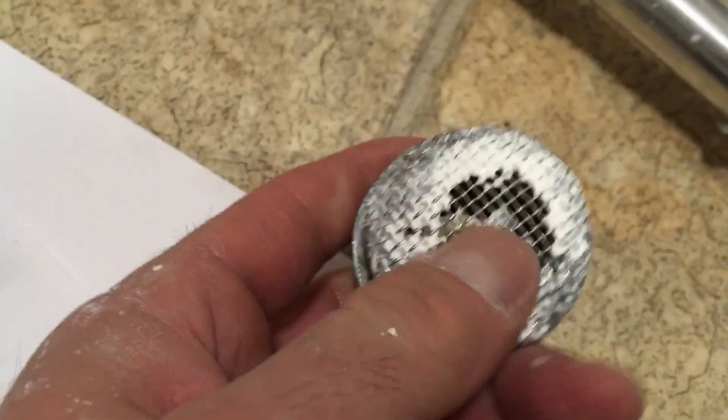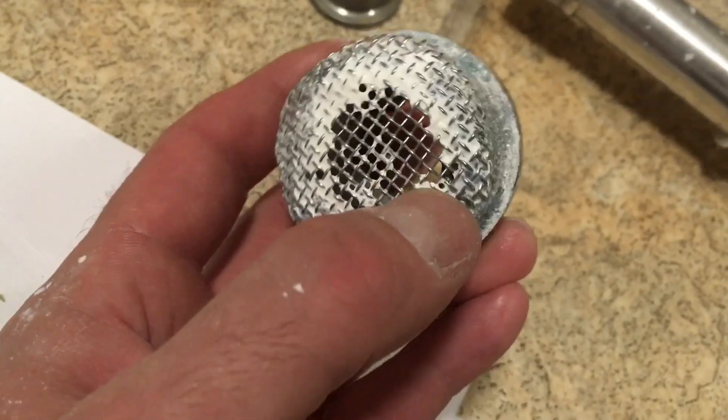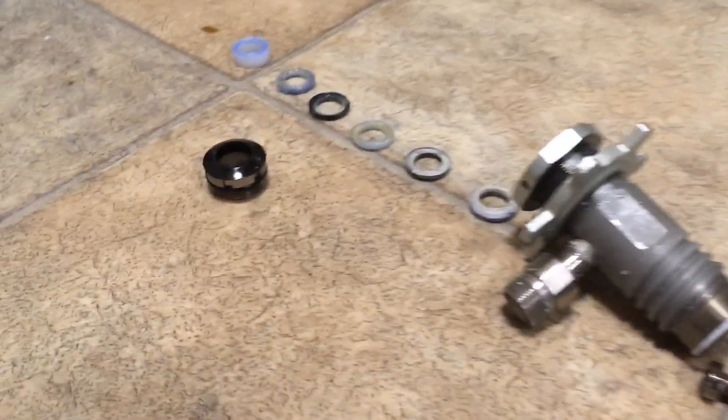I thought the filter might be suctioning on the bottom of the paint can, but I was advised that even if just one of those was open, the force and suction is such that it would find its way through. I am however going to get a replacement of that because it can't do any harm.